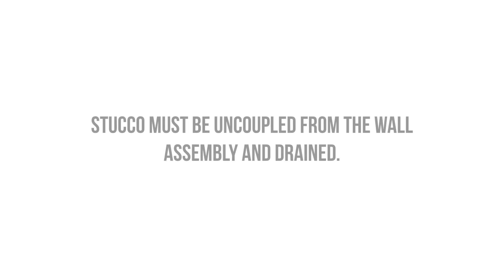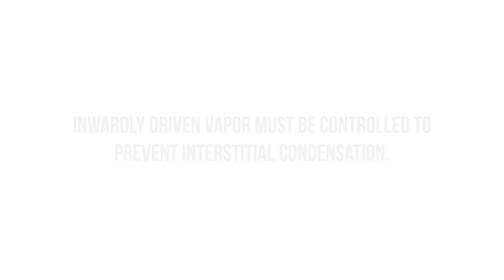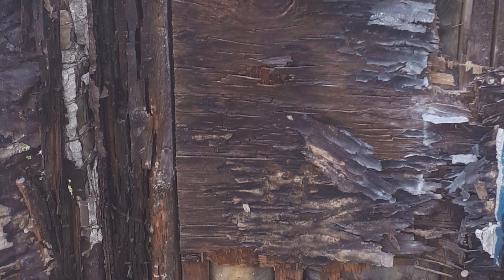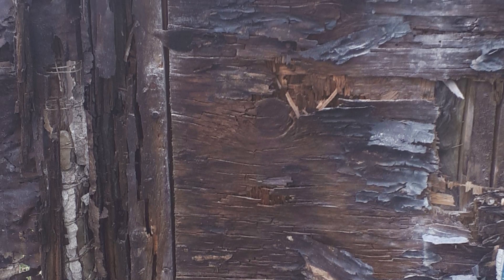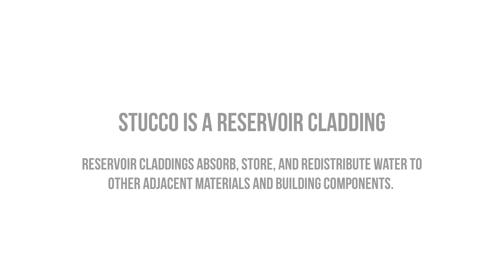If stucco is to be used as a finished material, it must be drained and completely uncoupled from the wall assembly to ensure that the walls stay dry. Additionally, inwardly driven vapor must be controlled to prevent interstitial condensation within the parapet wall assembly. It's important to understand that stucco is classified as a reservoir cladding, meaning that it absorbs and stores water and redistributes that water to materials that are in direct contact with it.